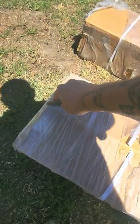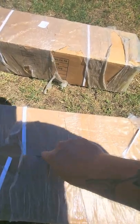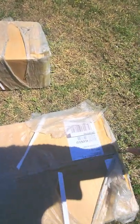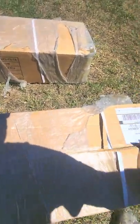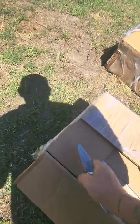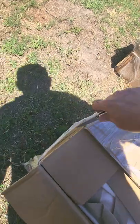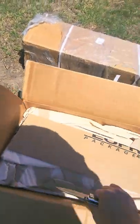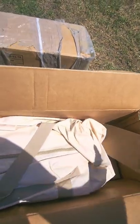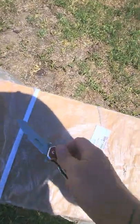The package comes pretty secure and taped, so I have high hopes for what's inside. They shipped this to me from the United States warehouse. This one looks like the canvas tent, and the other package must be the accessories.